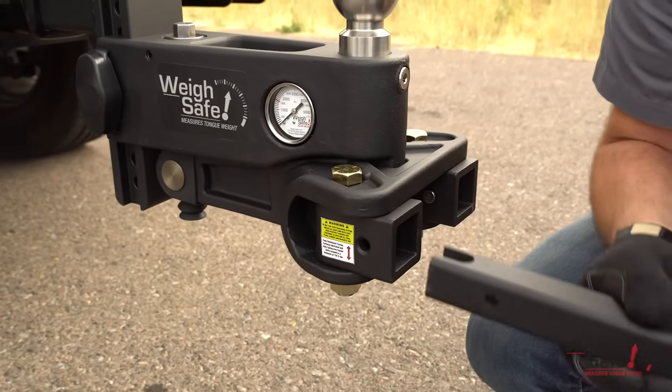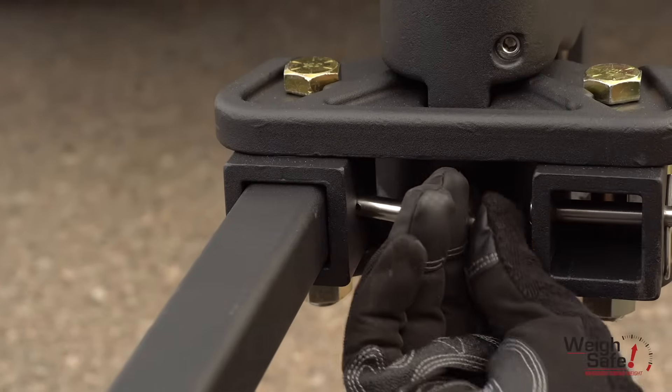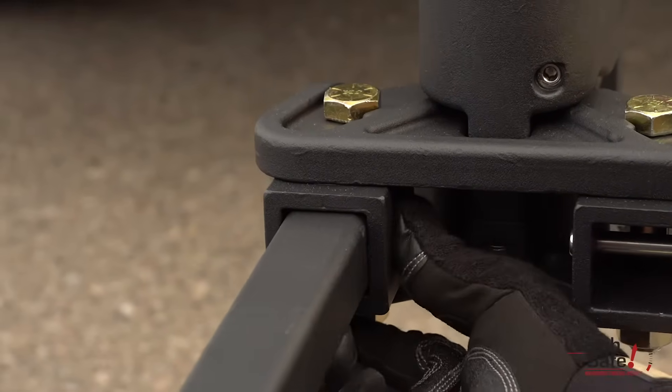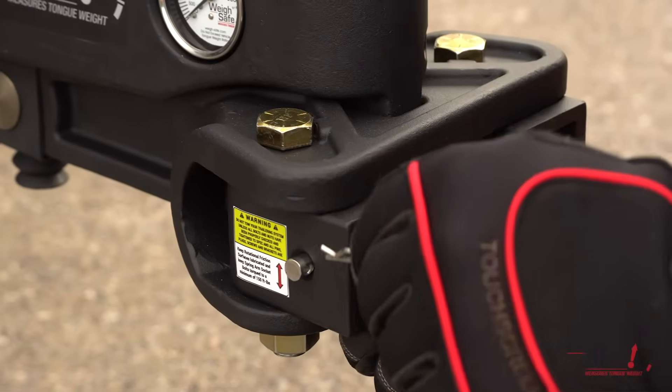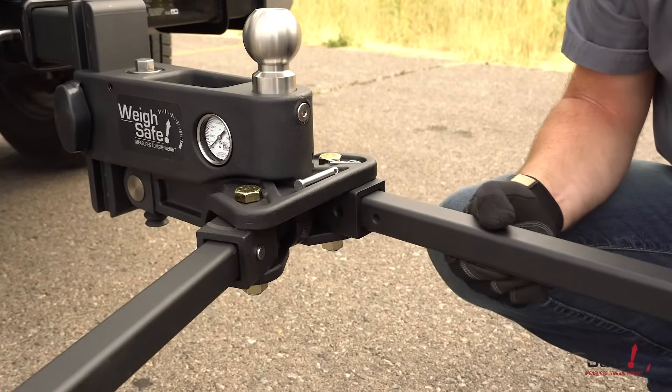We will now assemble the spring arms. Insert the spring arms into the spring arm sockets. Insert the clevis pin into the hole from the inside to the outside of the hitch — this is to allow easy access for the cotter pin. Secure the clevis pin with the cotter pin. Repeat these steps on the other side.